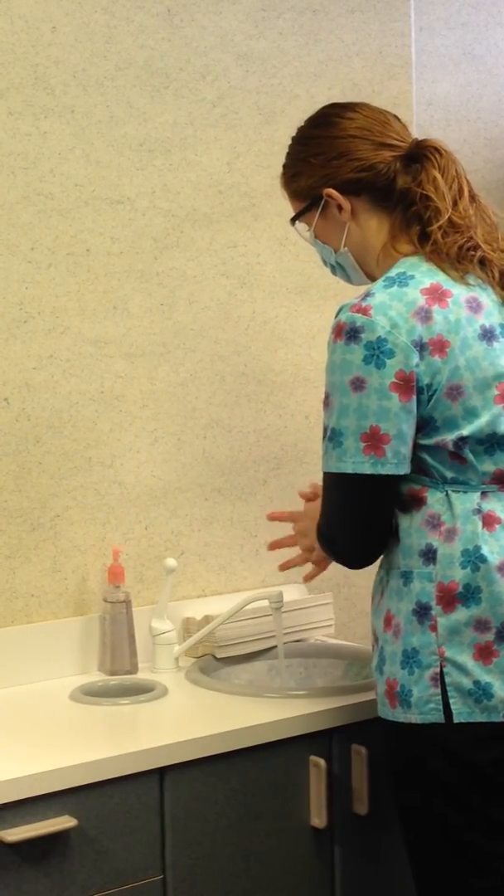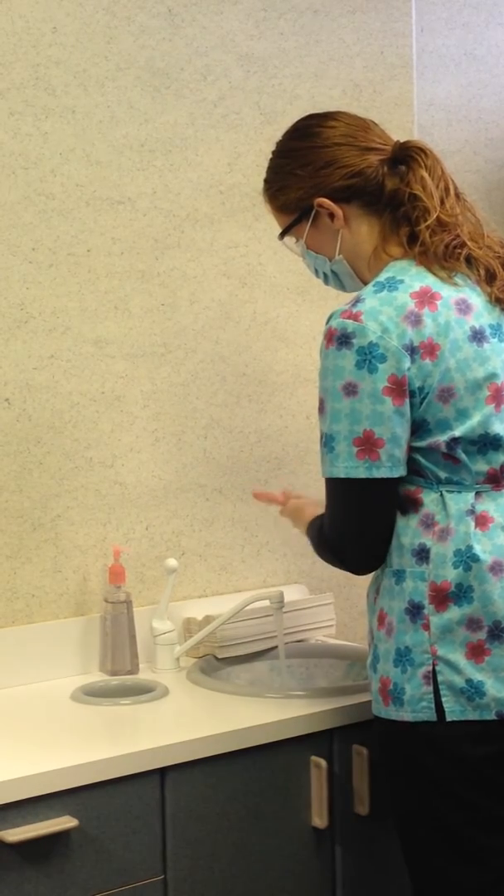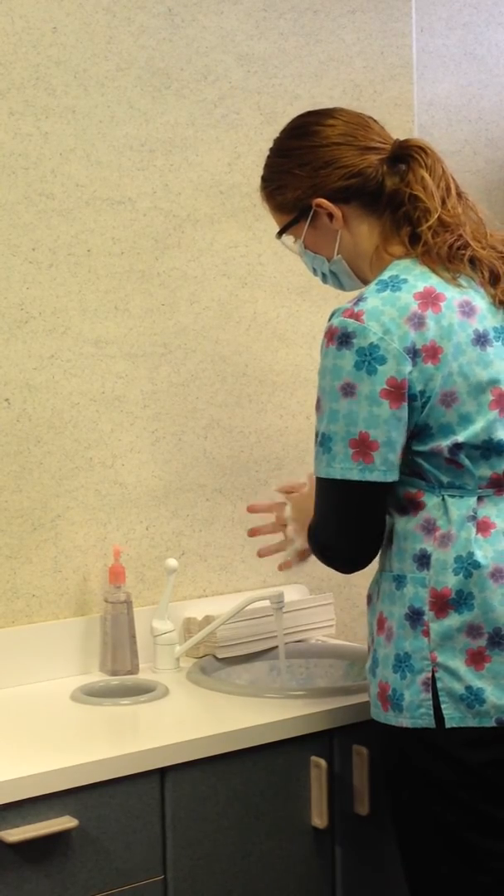Wet your hands with running water that is warm and a comfortable temperature. Apply the antibacterial soap and lather well. Rub your hands vigorously for at least 20 seconds.